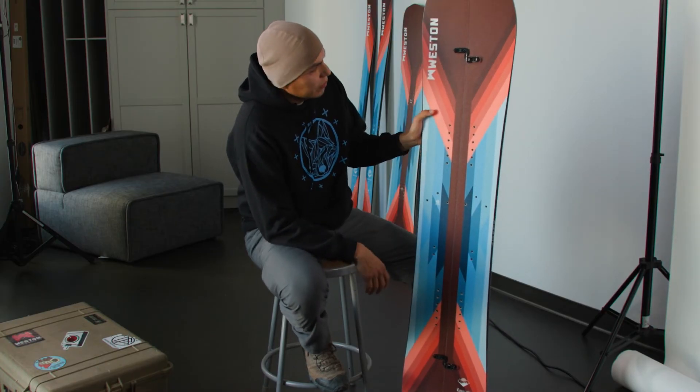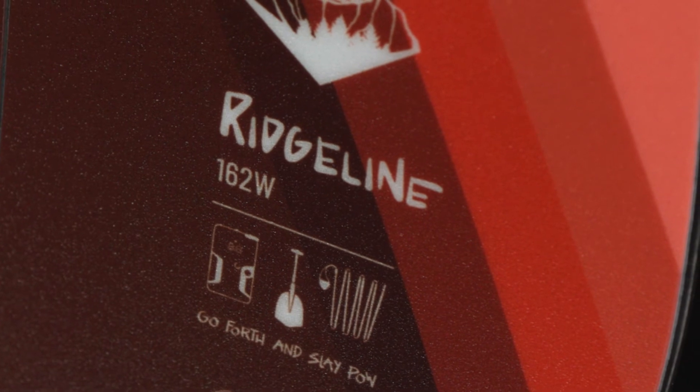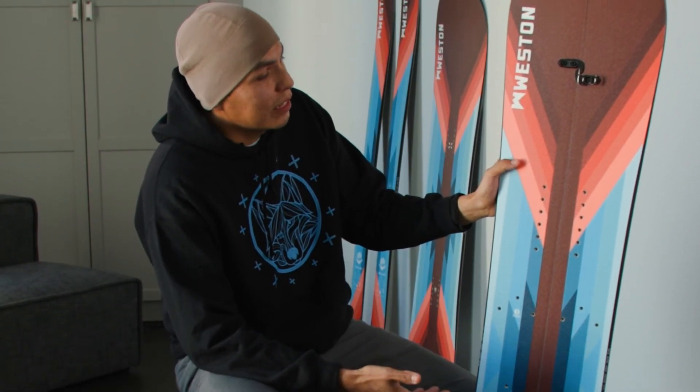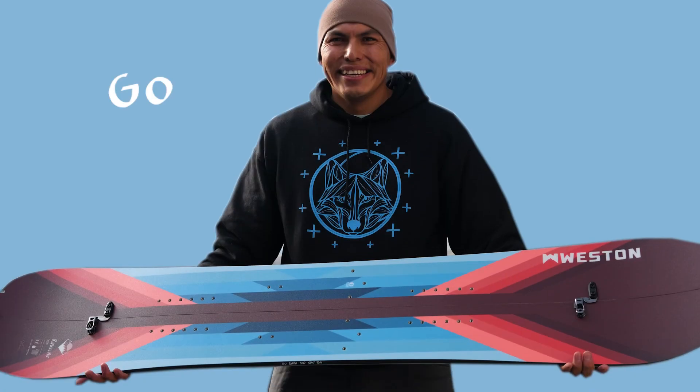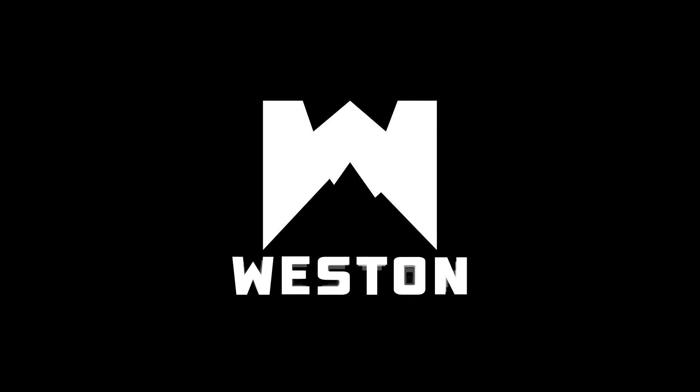So now when you're riding this board down the mountain, you're definitely riding the red-tailed hawk feathers, and that's what I wanted it to look like when you're going down the mountain. When you're riding underneath this board and watching it, I think the red-tailed hawk does that.